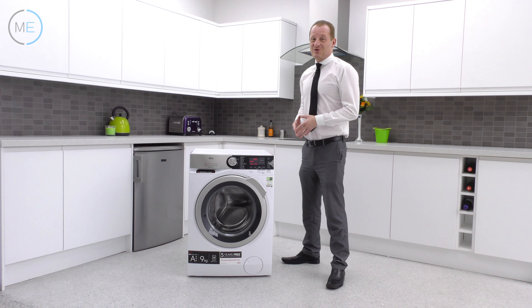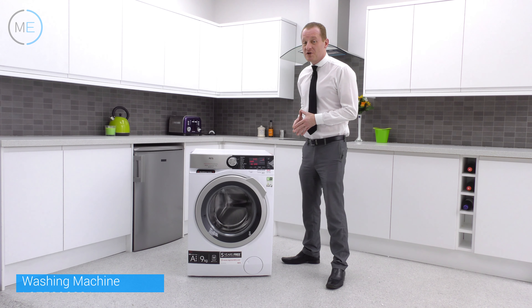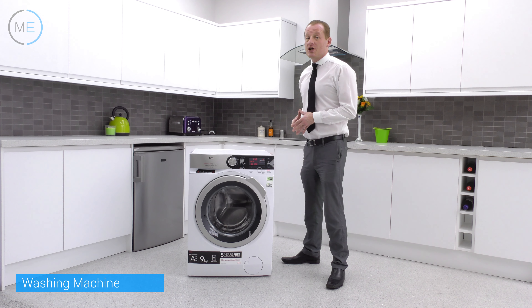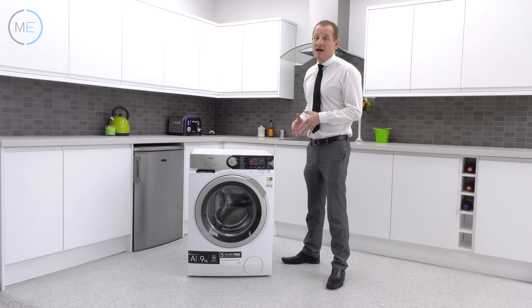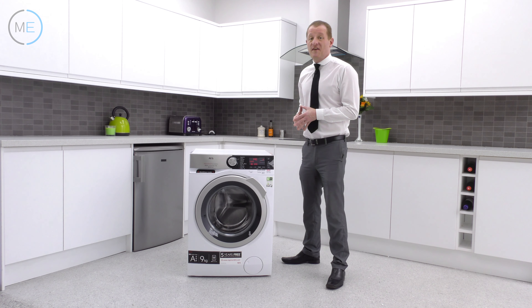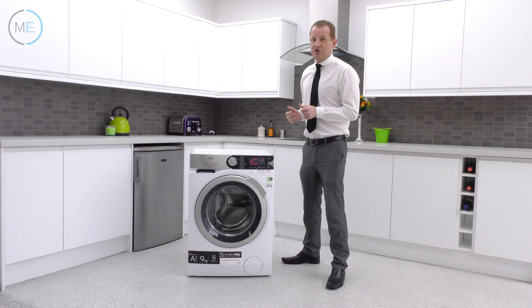Hello and welcome back to the Marks Electrical Studio. It's time to talk appliances once again with one of the most precise laundry products we've reviewed in quite a while. Allow me to introduce the AEG L8FEC966CA washing machine. Any range of AEG goods are normally packed full of functions and features, and this item from the 8000 series is certainly no different. This machine is A+++ rated for energy efficiency, which means it's 50% better off than an A+++ only alternative.